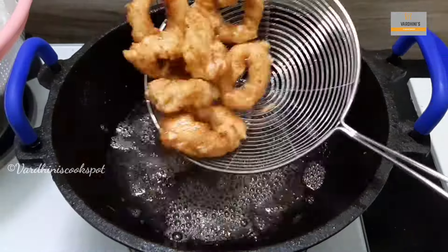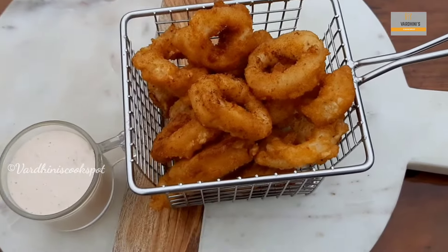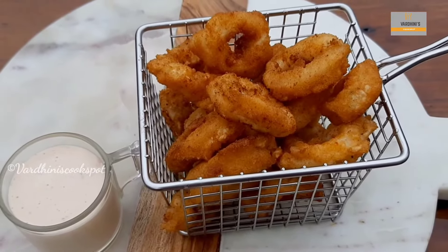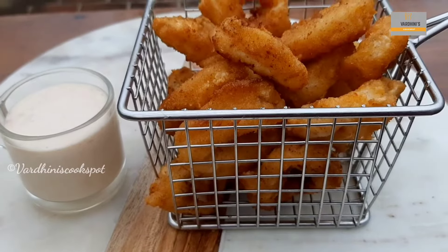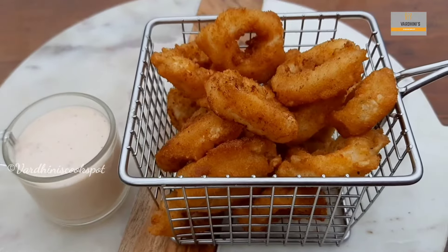Delicious squid rings are ready to be served now. Crispy squid rings have beautifully turned out and can be served as a starter or snack. I served them with mayonnaise sauce and I'll share that recipe in my next video. Until then, bye bye and take care. See you next time!